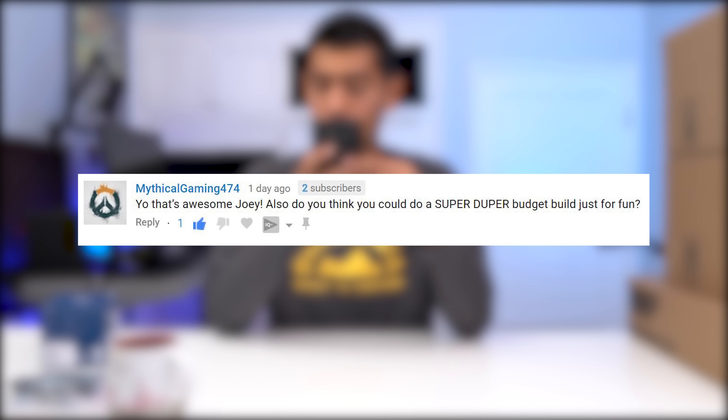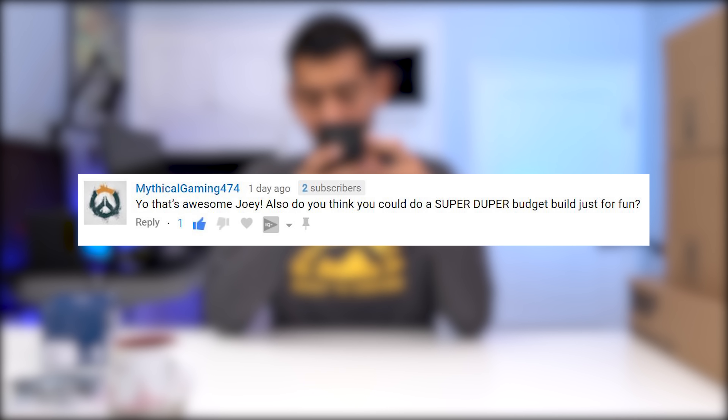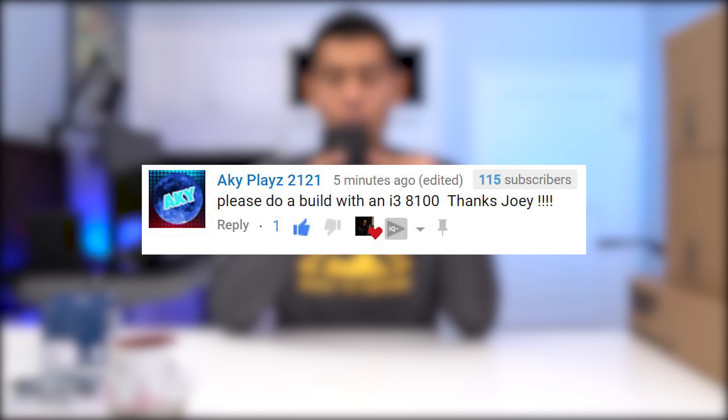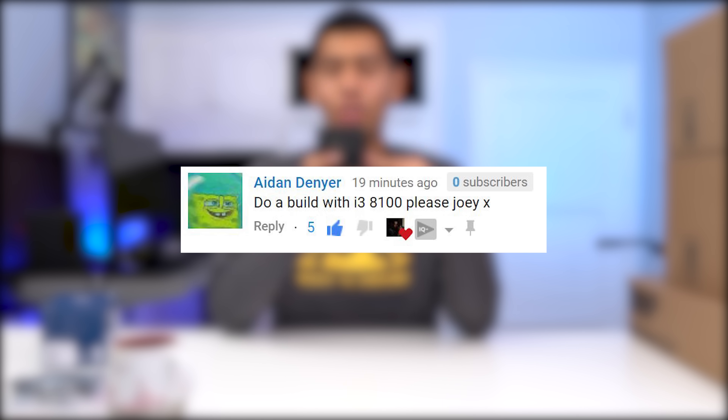Mythical Gaming said: yo, that's awesome Joey. Also, do you think you can do a super duper budget build just for fun? Well, I'm not sure exactly what a super duper budget build is, but your profile pic is the Overwatch logo, so I think you'll be pleased with this build. AKY Playz said: please do a build with an i3-8100. SpongeBob said: do a build with an i3-8100. So a lot of you guys requested the i3-8100, and that's why I chose to go with that processor.